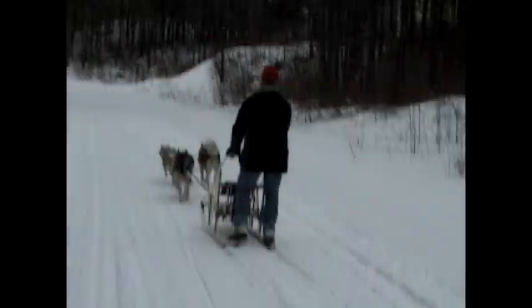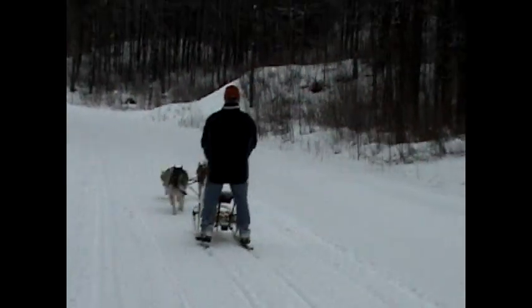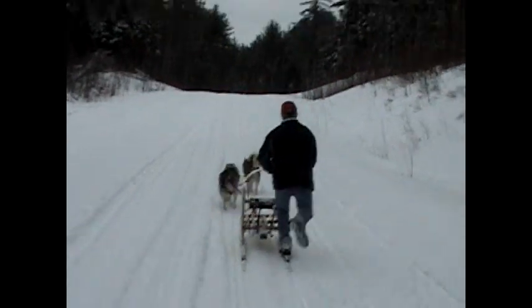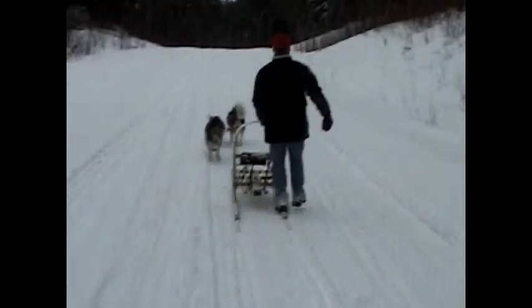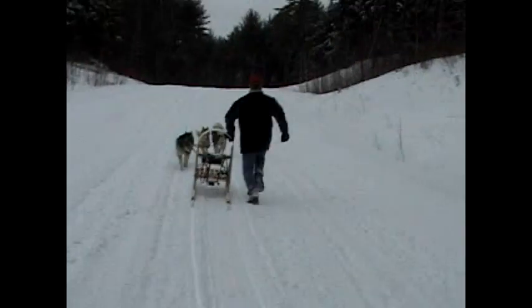Pedaling can also be done between the skis, but watch out that you don't hit your shin on the brake or the back of the seat. With smaller dog teams especially, when they get tired or you hit a pretty good sized hill, the driver can pedal or get off and run alongside the sled.